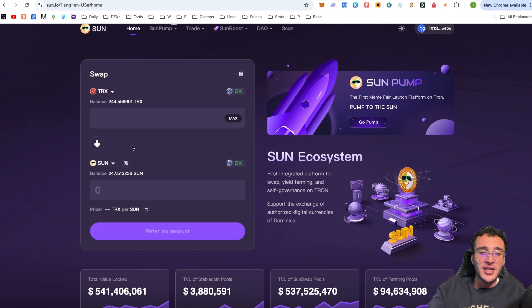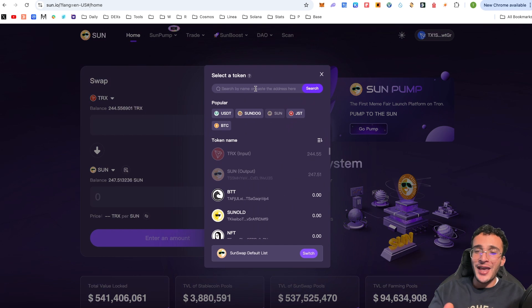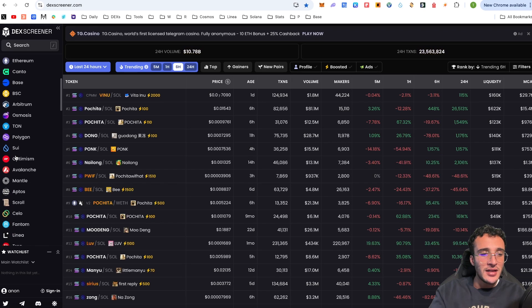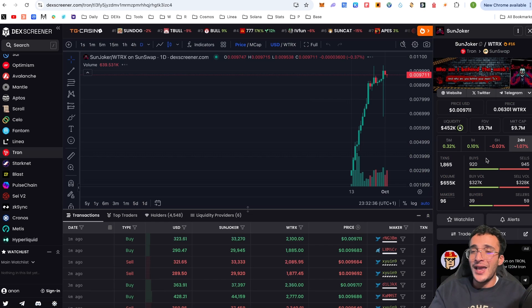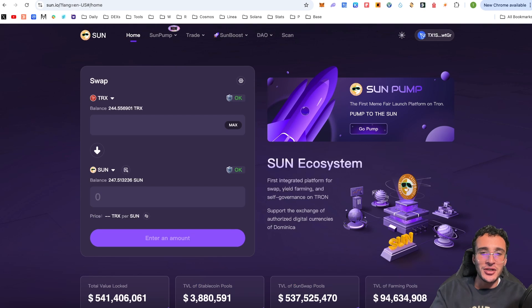That's how you swap TRX into SUN tokens, or any token for any other token. If you want to sell your SUN tokens, simply click reverse or choose the token you want to sell at the top, with the token you want to swap into at the bottom. Now I'll show you another method — how to find a token that isn't already listed on the Sun DEX. If it doesn't appear in the list, you can either search the name or find the token on DEX Screener, for example on the Tron network.